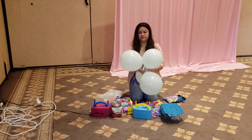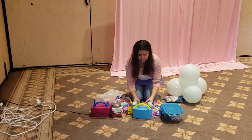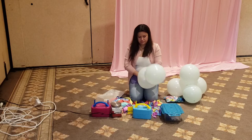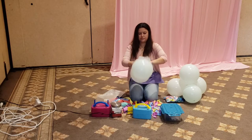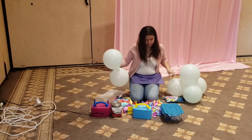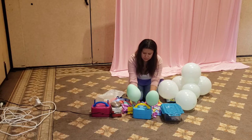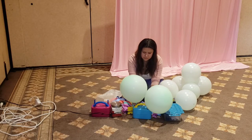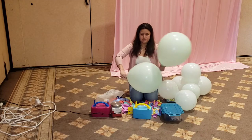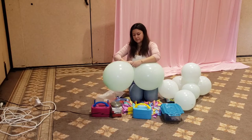Once you blow up the balloons, you tie them together in twos, and then you join them together making a bundle of four. We're going to grab the 12-inch balloons, blow them up, and tie them together. For this one, instead of blowing up another set of 12-inch balloons, we will be joining it with a set of 18-inch balloons. Do the same thing — round them up and tie them up. Once you're done with that, you join it with your 12-inch.